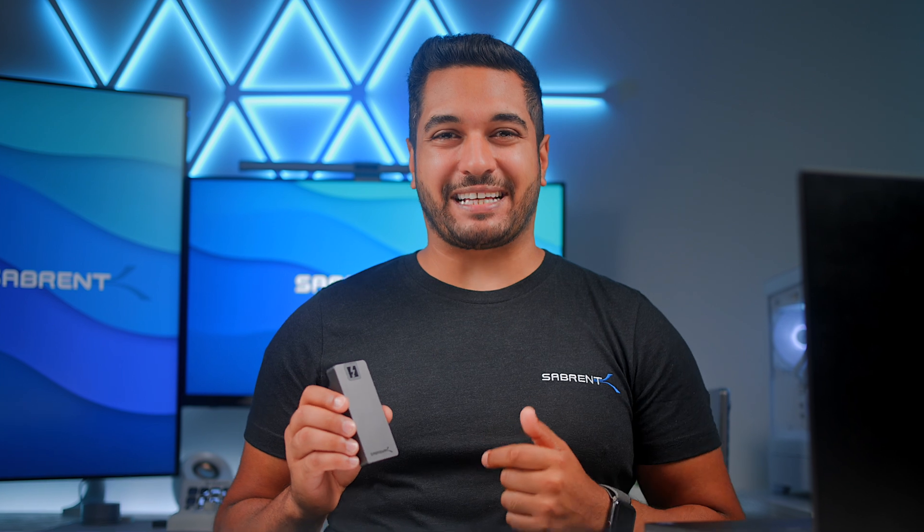We announced our brand new Thunderbolt 5 drive and in today's video we're going to be breaking down the numbers and showing you some of the testing results so you get all of the facts.